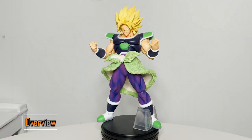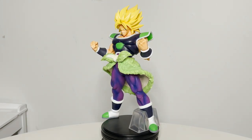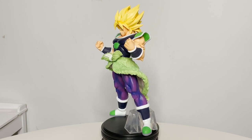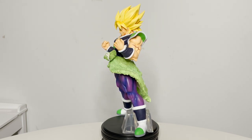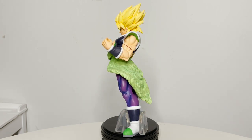This figure is based on Super Saiyan Broly during his fight with Goku, Vegeta, and Gogeta in the Dragon Ball Super Broly film. I don't think it's based on a specific pose or moment from the film — just more of a generic power pose. If I'm wrong, let me know in the comments.